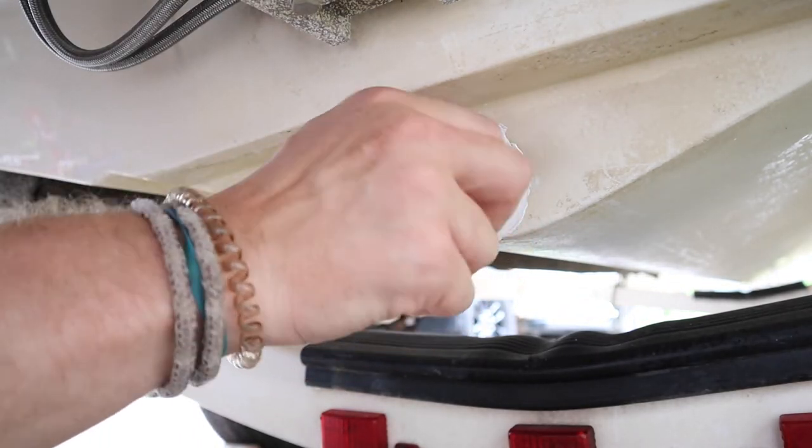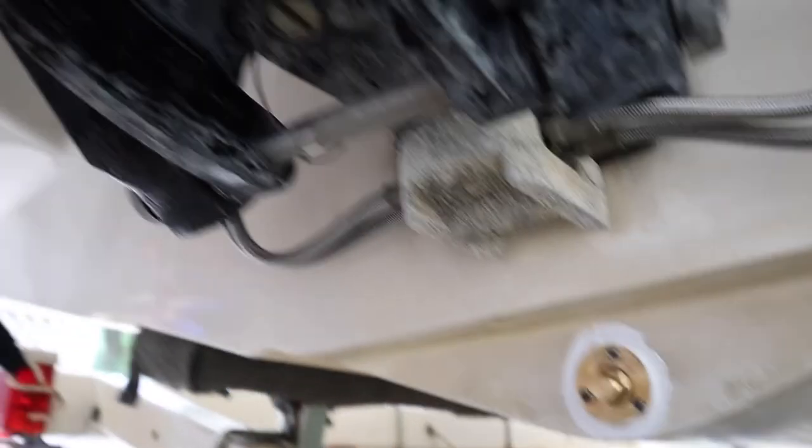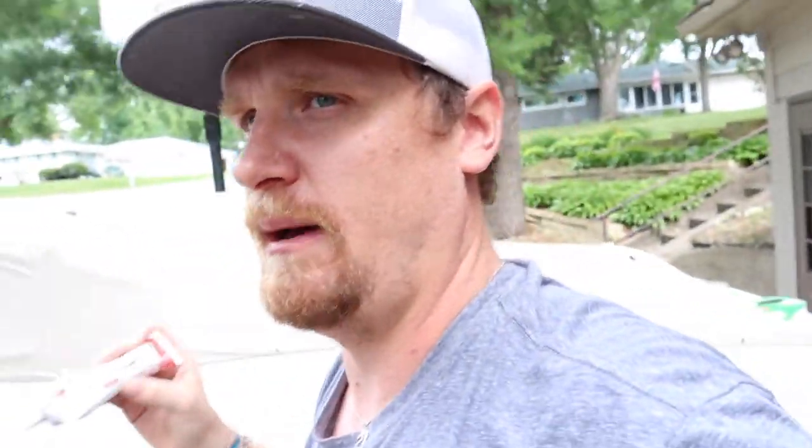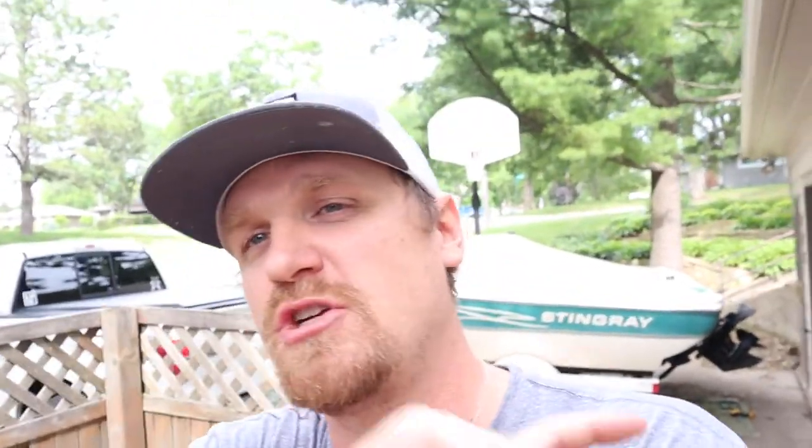All right y'all, drain plug assembly is in. Our new drain plug goes in and we're all set. The key with the 5200 is it's fast curing — 24 hours is the cure time. I wanted to get it done and let it cure overnight so tomorrow afternoon we can put the boat back in, get it back on the lift, and get back to our water adventures on the lake. Thanks for tuning in. If you dig the content, hit that thumbs up. If this video helped you out, drop a comment below. Hit the red subscribe button so you don't miss my next video — and we'll see you on the next one, guys. Bye!